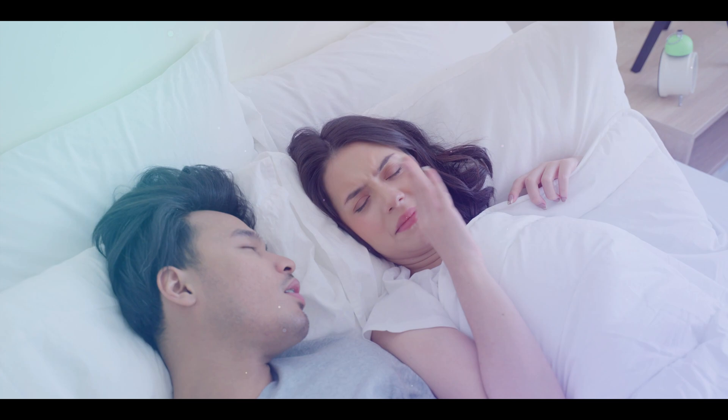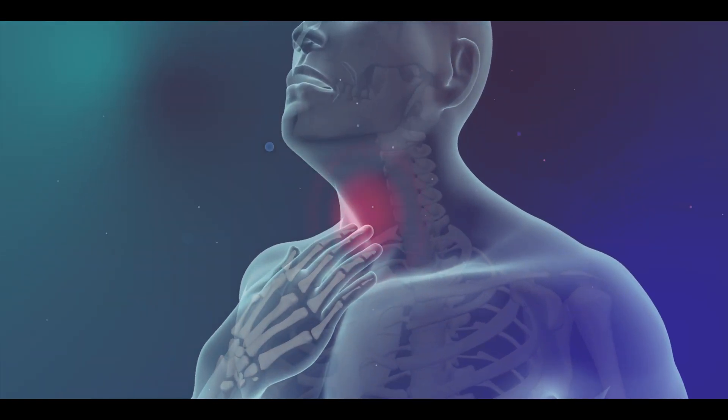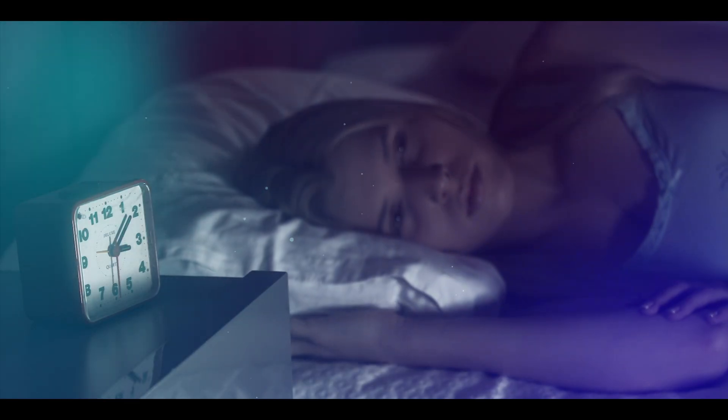This can result in symptoms such as bad breath, severe throat pain, coughing, swelling, fever, and, in some cases, sleeping disorders.